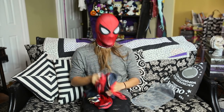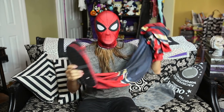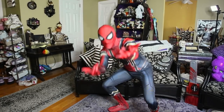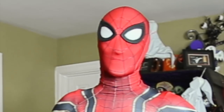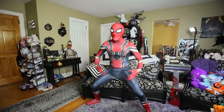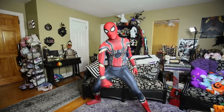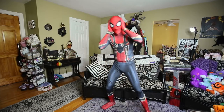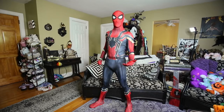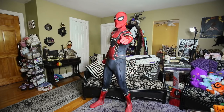We got the mask, the suit, the feet — so let's just put this bad boy on. Tony Stark is my sugar daddy. What's up guys? This is the web-slinger Spider-Man Iron Spider — what do you guys think of the costume? Got the mask on, the full suit. Ready to wear and tear this thing and get to business.